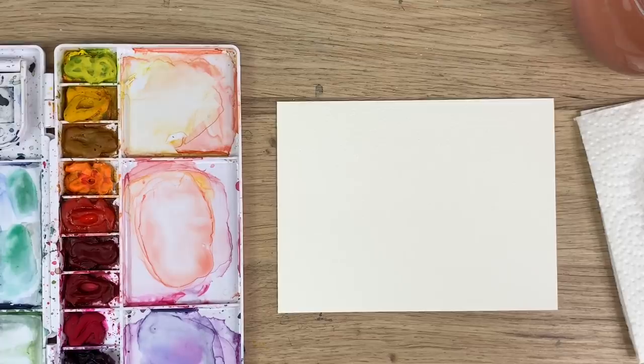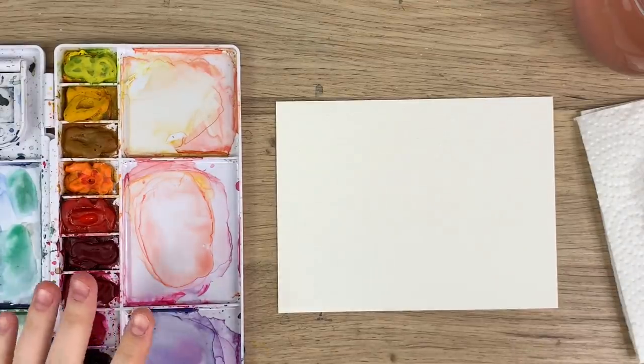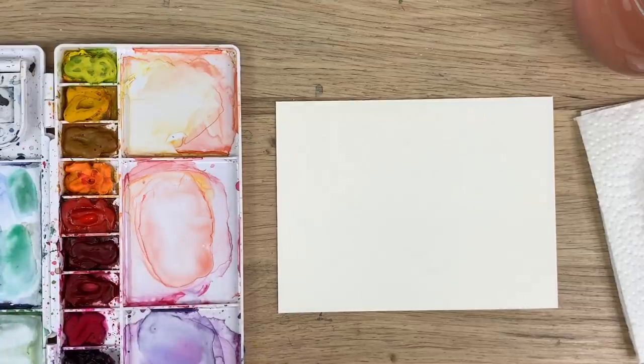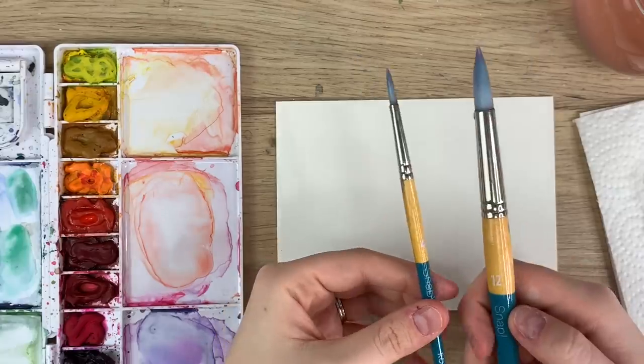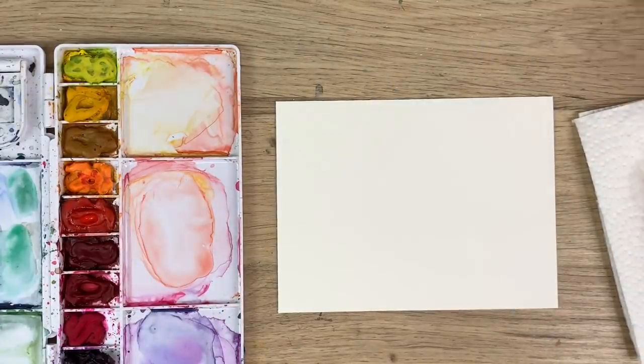To start I'm just going to go through all my materials. I have my Arches watercolor paper, I have my Winsor & Newton Cotman watercolors, I have my Princeton Snap brushes — a size 12 and a size 4 — and I have my water and paper towel.